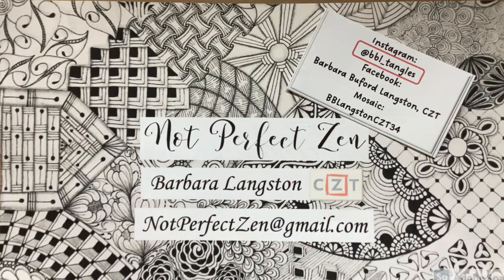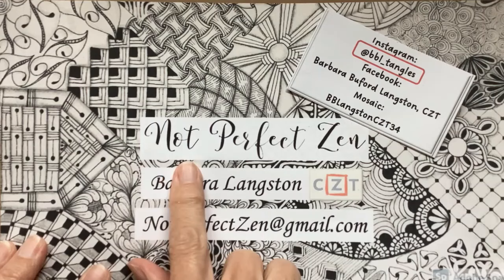Hello, my Zentangle friends. This is Barbara Langston. I am a certified Zentangle teacher, and welcome to Not Perfect Zen.